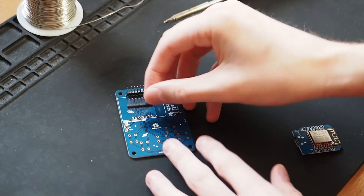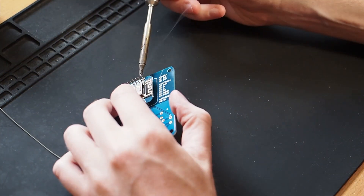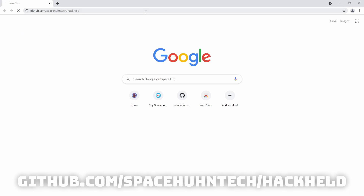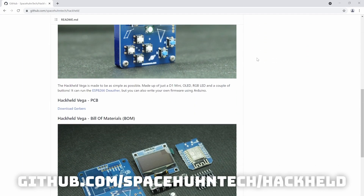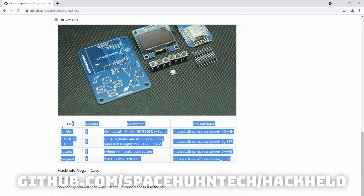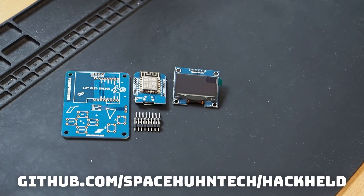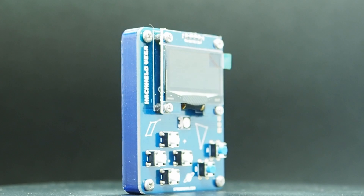The point of this design is to have something that's very easy to build yourself. Of course, you need to know how to solder and where to buy these parts. Check out the GitHub repository, because there you will find the PCB design files to modify, but also the Gerber files, and it will also have links to the components you need.